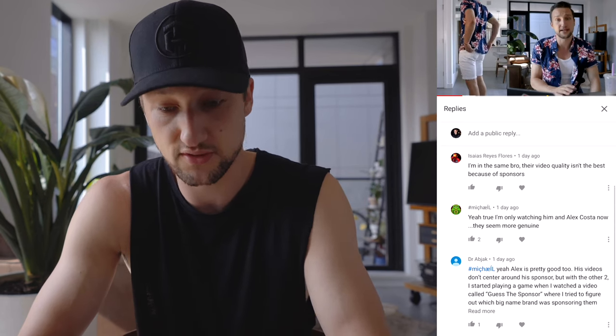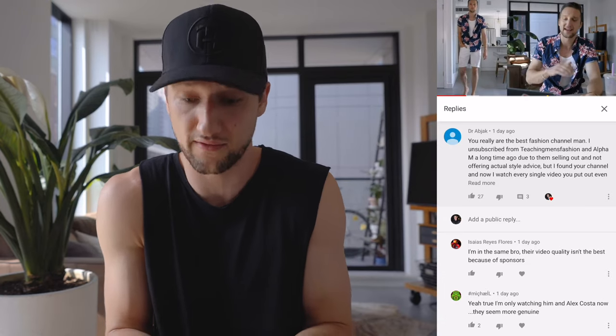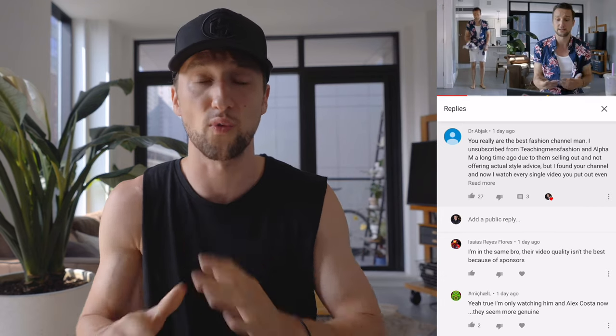Next up, Dr. Abjack said you really are the best fashion channel man. He unsubbed from Teaching Men's Fashion and Alpha M a long time ago due to them selling out and not offering actual style advice, but found this channel and now watches every single video, even if it's not something he's specifically interested in, just because he loves the whole vibe. The response reads: I'm in the same boat, their video quality isn't the best because of sponsors, I'm only watching Marcel and Alex Kosta now — seem more genuine. Thank you! I strive to be very authentic — that's always been the case before YouTube, on Instagram, my blog, and lookbook. It's completely fine to unsub from them, but I think they are doing their own thing and have taught and helped literally millions of guys in their own way.